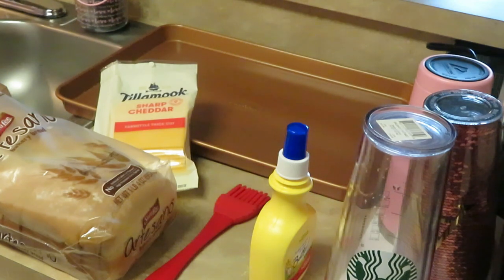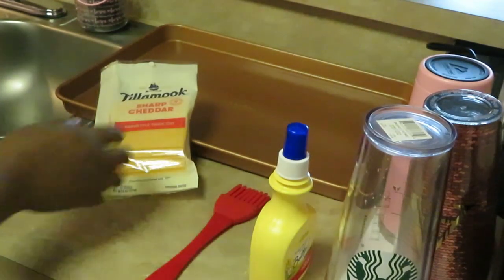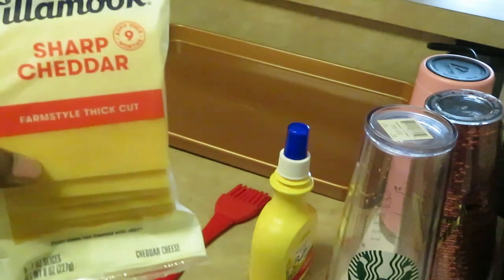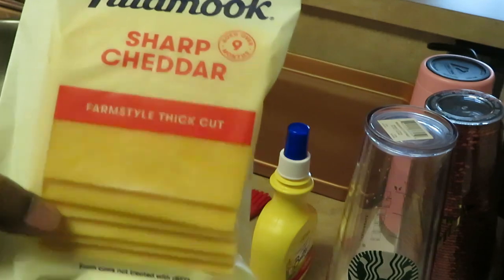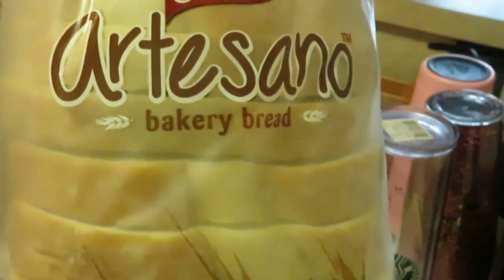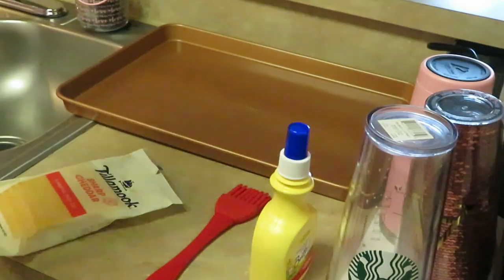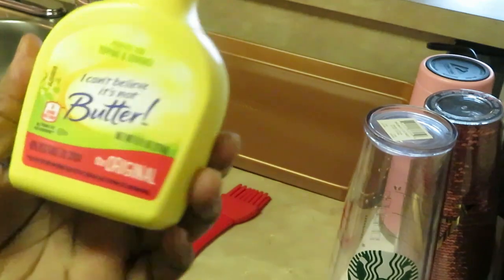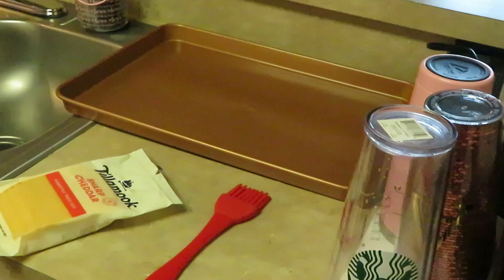Which is pretty much in the oven. I've got my oven preheated to 375. I've got my pan already, hands all washed. I got my bread, I got my Tillamook cheese here — the sharp cheddar — it's nicely thin sliced. I have my Sara Lee artisanal bread. I like getting the thick bread for the grilled cheese sandwiches, and I have my I Can't Believe It's Not Butter spray.